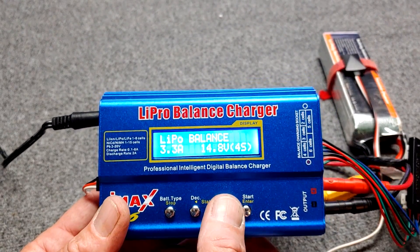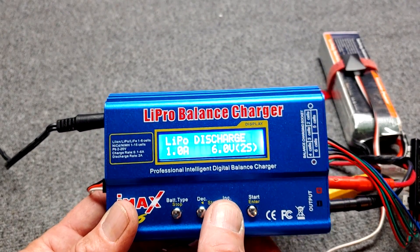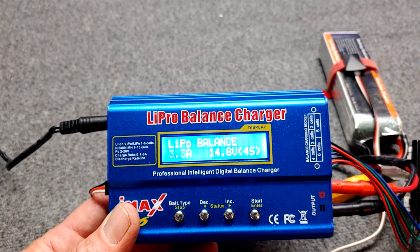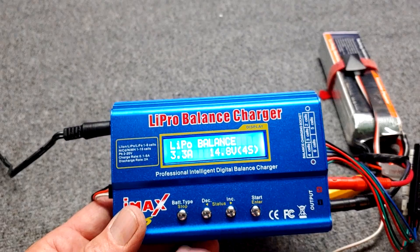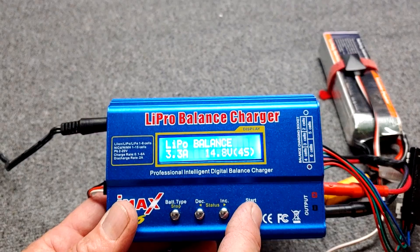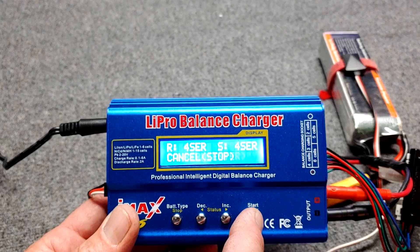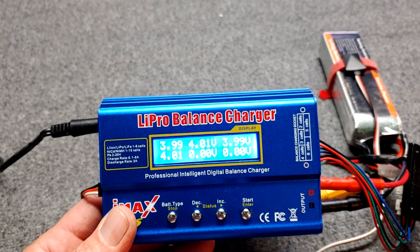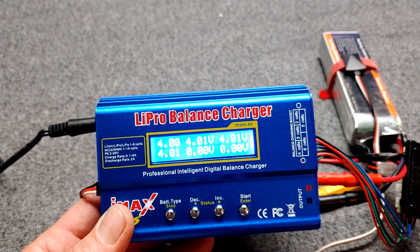We select LiPo charge, and then LiPo balance — that's what we want: LiPo balance charge. The first setting is 3.3 amps, which is the 1C charge rate for the 3300 milliamp pack. We're already set at 4S, 14.8 volts. Then you just hold down the enter button and confirm. And there it is — charging! While it's charging you can look at some of the info. Here are our cells: 4V, 4V, 4V, 4V.